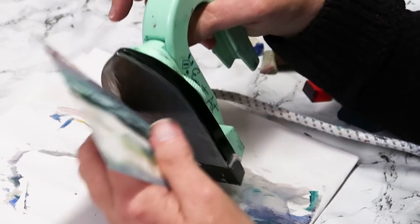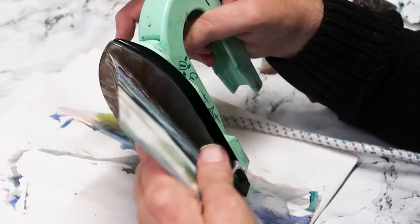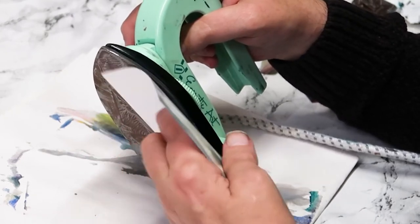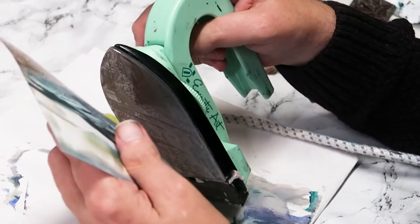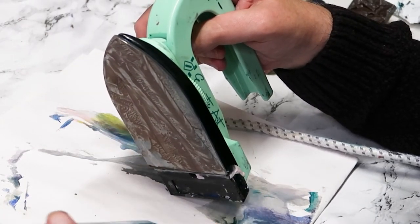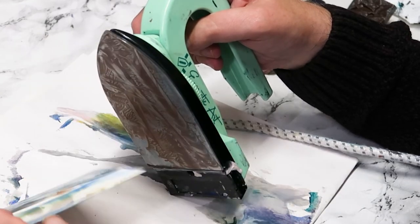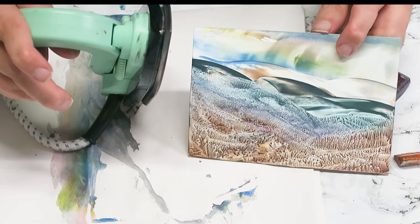Flexing the iron so it doesn't leave too many iron marks. The idea with encaustic is to try and paint with your iron, but for people not to know what you've painted with — that adds all the intrigue and mystery.